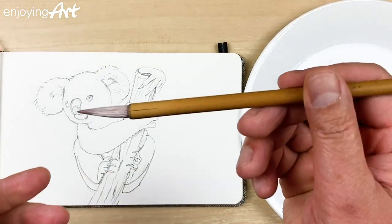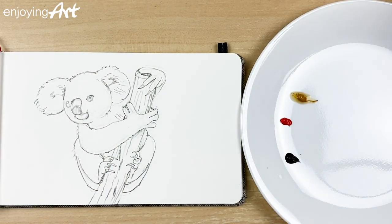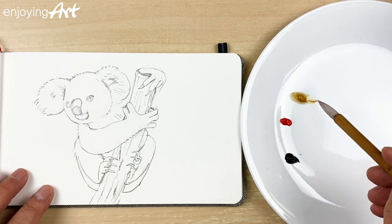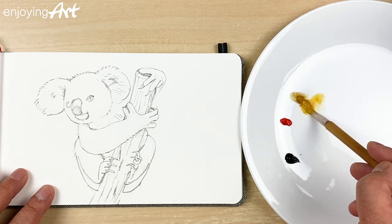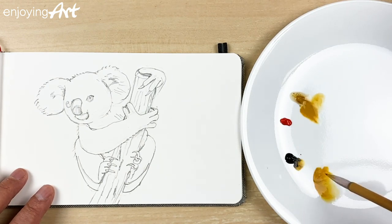I'm just going to use this small calligraphy brush. I can use any watercolor brush — soft brushes, they're all good. Now I'll use water to soften the brush. I'm going to put a little shadow color first, which can be this yellow ochre mixed with a little black color.